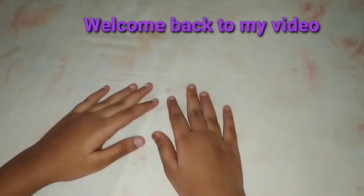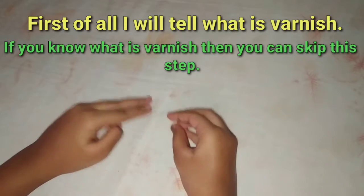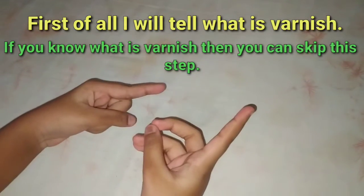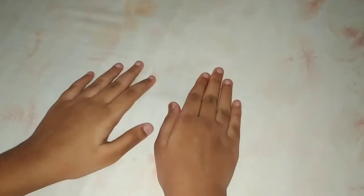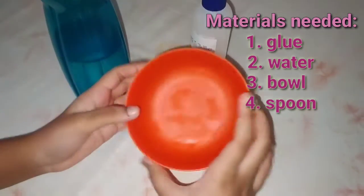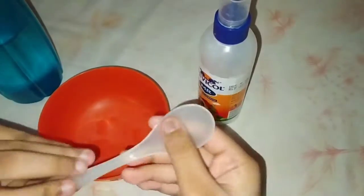Hi guys, welcome back to my video. Today I am going to make varnish. First of all, I would like to tell you what this varnish or glue is. To make it, we need round glue. I am using a film card, a spoon, and water. So let's start.